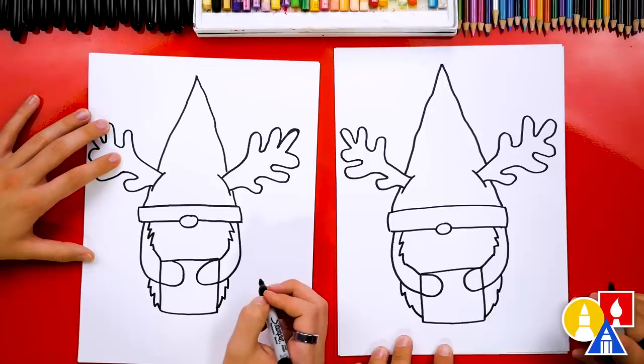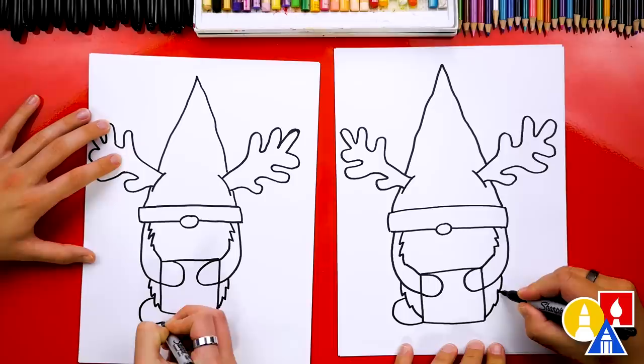Next, let's draw our gnome's shoes or feet. We're going to draw a curve that comes out, around, and connect to the present. And the same thing over here — curve around and into the present.